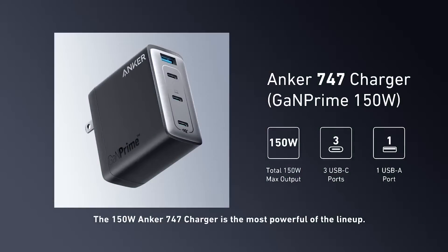If more power output is what you want, then Anker has the 747 model, which has 150 watts and supports multiple charging over three USB-C ports and one additional USB-A port while still keeping a compact design. This is perfect for charging larger Galaxy devices like the Tab S8 Ultra and Galaxy Book fast and efficiently.